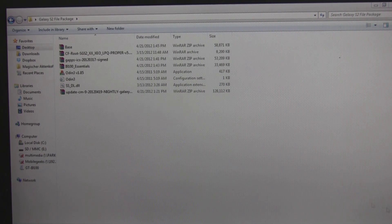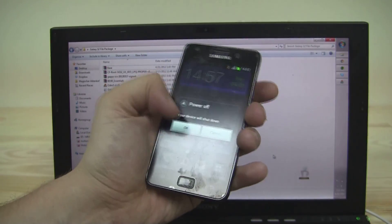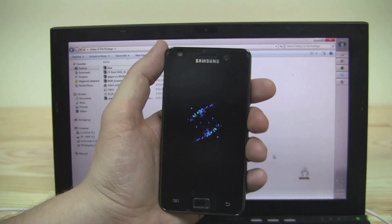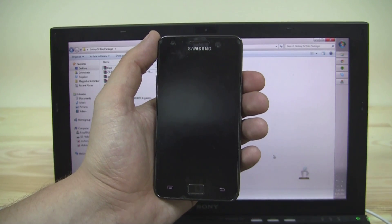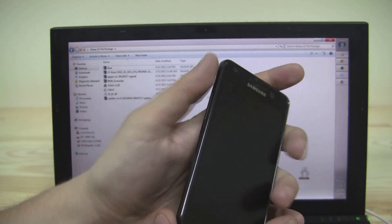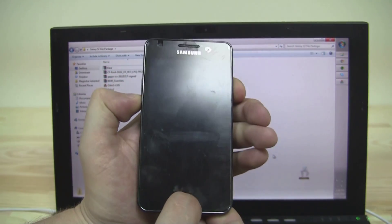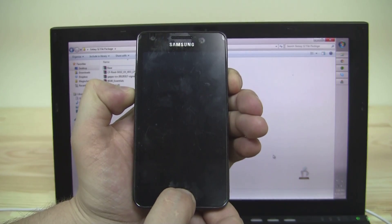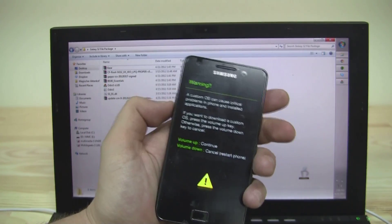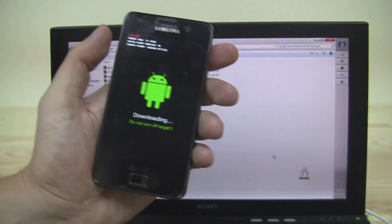Now we need to reboot the device into download mode. Switch off your phone — power off. Then you need to do the three-button method: press Volume Down, the Home button, and then press the Power button. Press Volume Up to continue, and now we're in download mode.